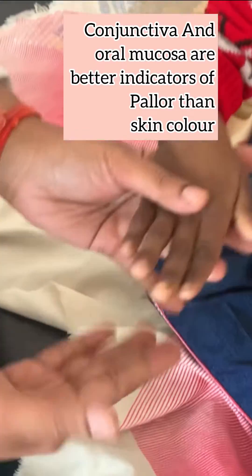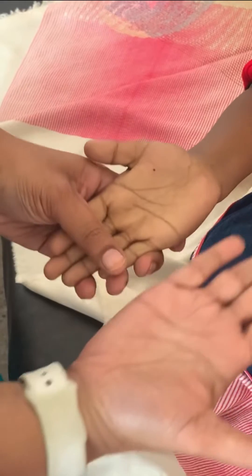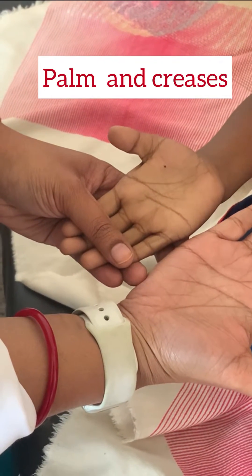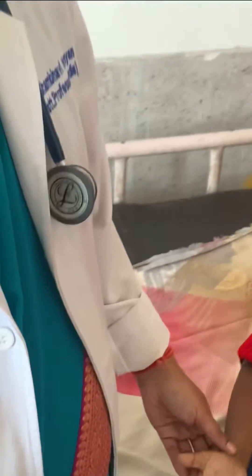Next, you can look at the nail beds and compare them with your own nail beds. In an anemic patient, the reddish hue would be absent. Look at the palm of the patient and compare it with your palm — the reddish hue would be less in an anemic patient. In severe pallor, even the creases are pale. A similar examination can be done for the sole as well.